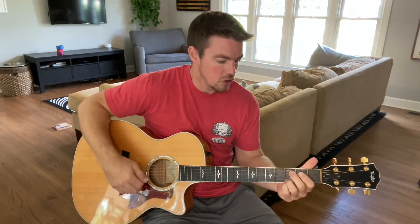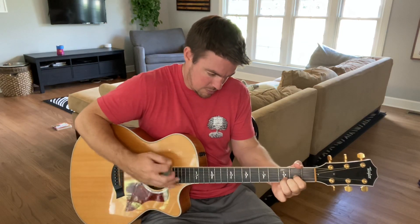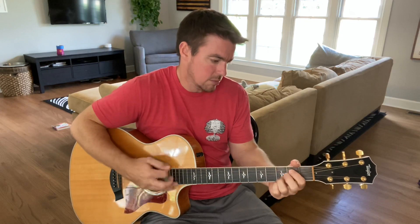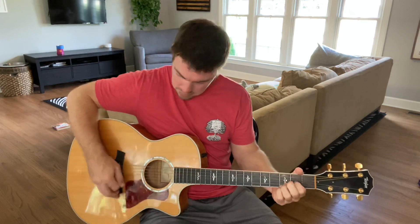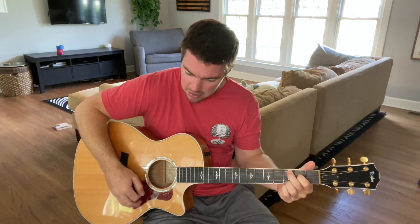That's the strumming pattern you see me do in so many videos. You're going down, up, stop, and then switch. Down, up, down, up, down, up, stop. It's little tricks like that that can take somebody who's a complete beginner guitarist and make them sound like they're pretty good and know what they're doing. Stop, stop, stop.